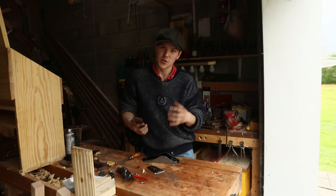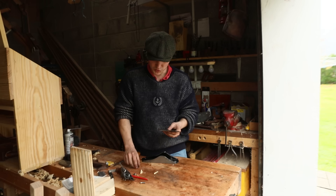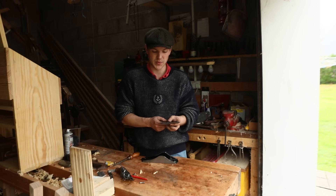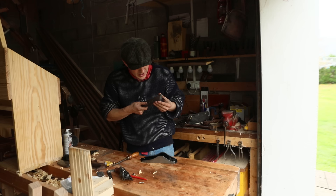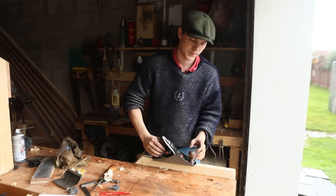I have this iron sharp as could be — it's shaving hairs off my arm, and once it does that I'm happy it's sharp enough for most woodworking tasks. I'm going to screw it back together: slide the chip breaker on, fold it over so we don't damage the iron, and bring it to just hovering around less than a millimeter from the edge. Some people say that's too far, some say too close, but that's how it works for me.